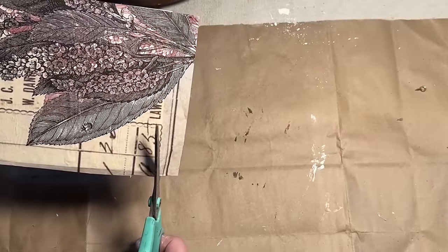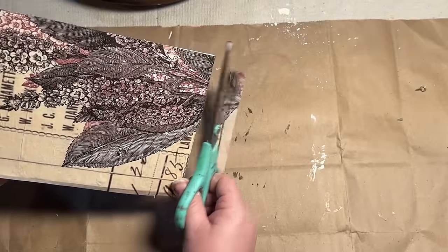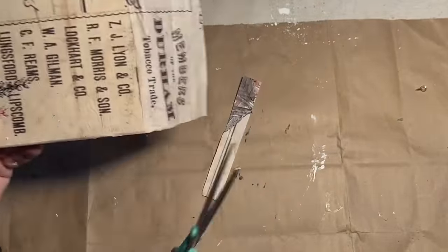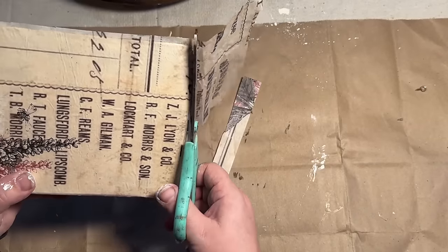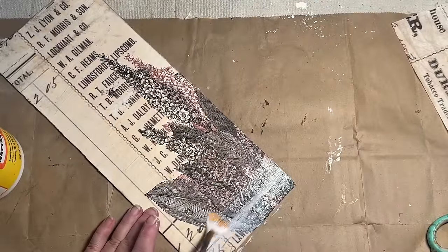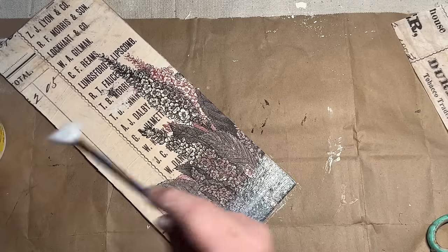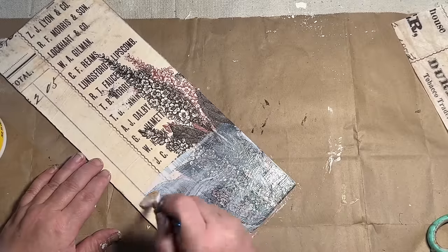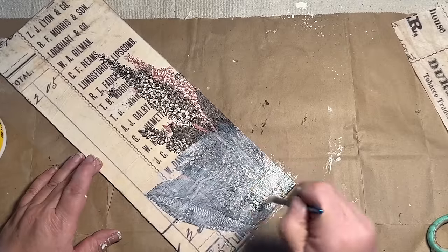After getting all the wrinkles out as best I could, I went through and used my scissors to take off any excess around the edges. A lot of times I use sandpaper, but this time I was able to just cut it off — it had a nice straight edge so it was pretty easy. Once it was pretty well dry, I went back and sealed it with Mod Podge, just put a top coat over the top so it will all be sealed down and won't move.